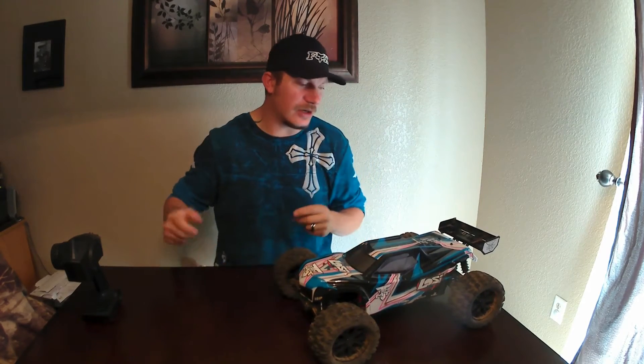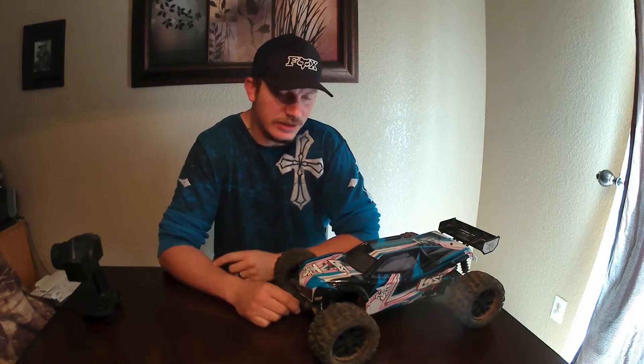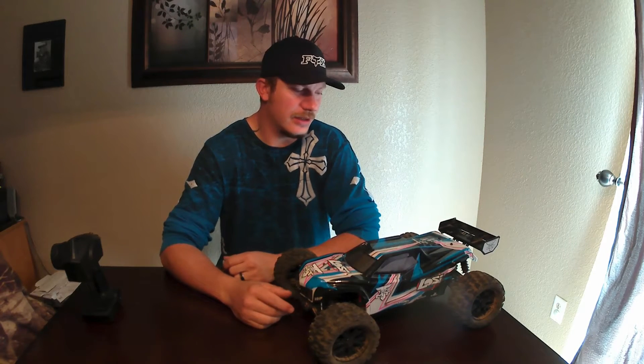Now, coming to the truck — do I like the truck? Yes, I do. I have a few pros, a few cons about it but as a whole, I would say yes, I do like the truck. Now, is it worth the $400 you pay for it? We'll get into that in a minute.